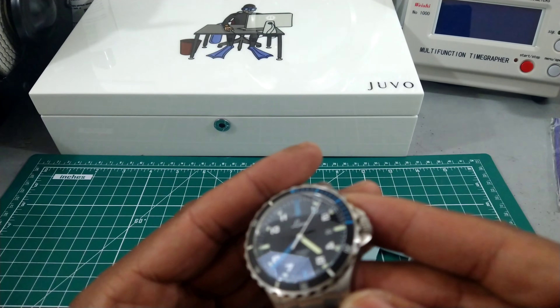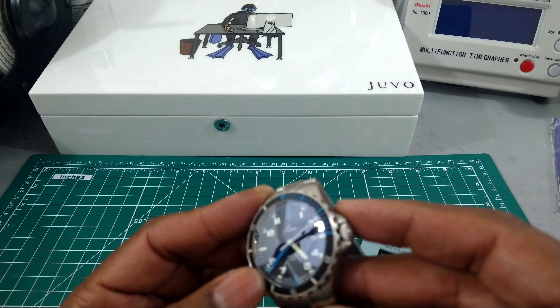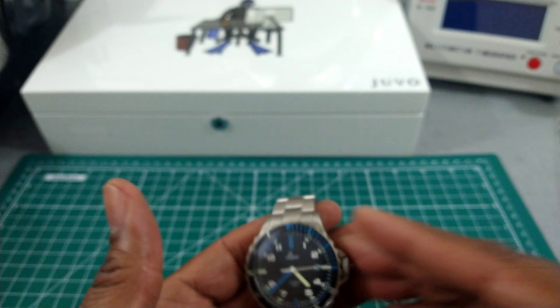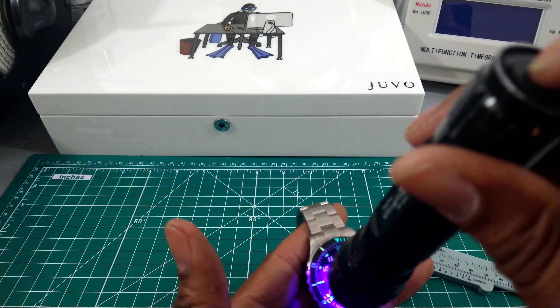The case is all satin as well, with a satin bezel and a fully lumed insert on this one. Let's show off that lume because it is really nice.